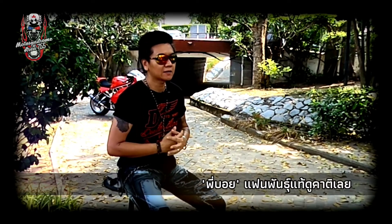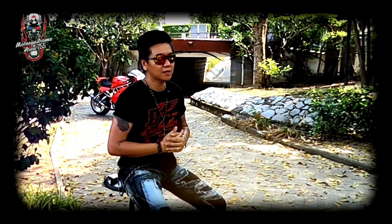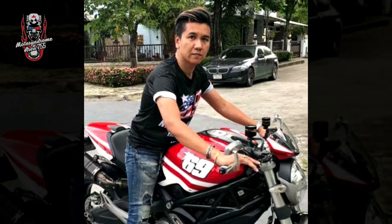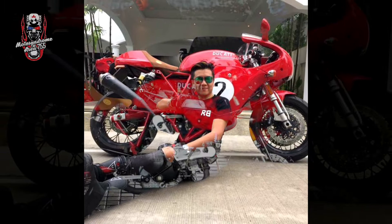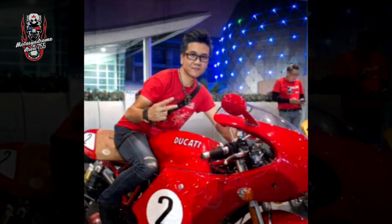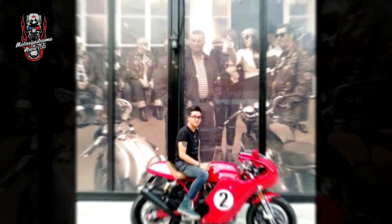Let's start with the Monster 696 ABS — this one is the first one. After the first one, we have over 2 years, then we got this one. This one is the Sportpun S, which is the second one.